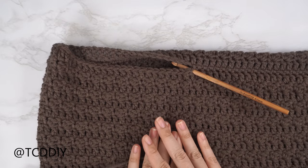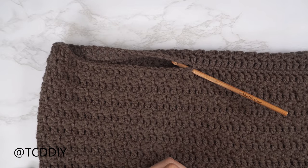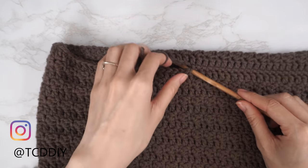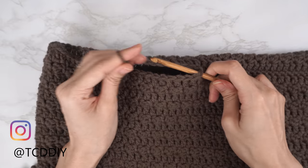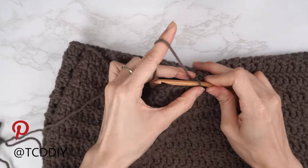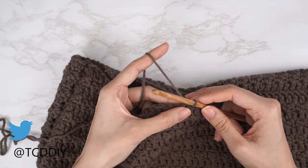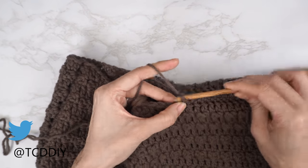Now that everything is sewn together, we start on the sleeve. Flip work right side out so seams are on the inside. Insert your hook into the stitch nearest to the side seam, insert yarn, pull through, and make an odd number chain the length you want the sleeve to be — keeping in mind there will be a cuff too. I need mine to be about 15 and a half inches or 39 centimeters, so I'm making a chain of 49.